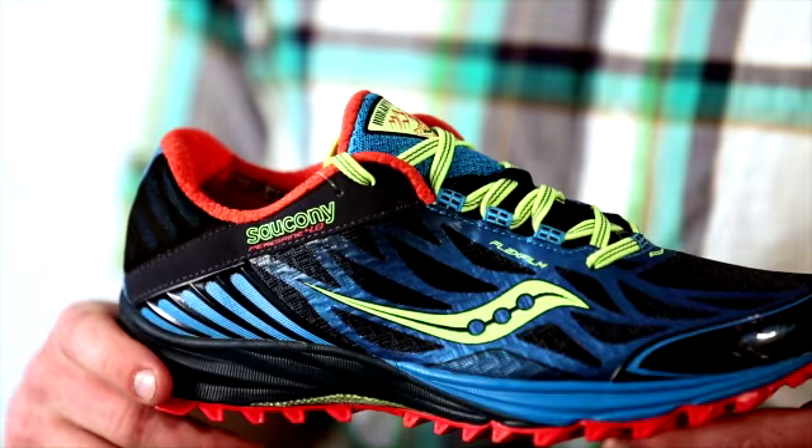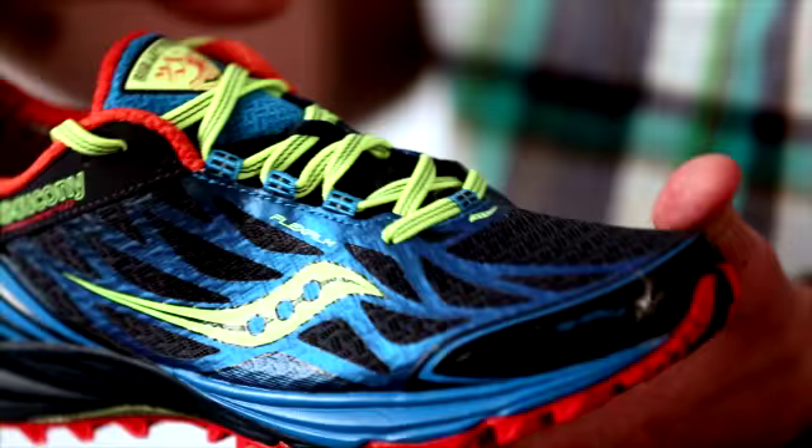But in the midfoot and the forefoot, we open it up just a little bit. We rely on flex film technology, which locks your foot to the platform without adding any weight, to secure the fit in the midfoot and in the forefoot.